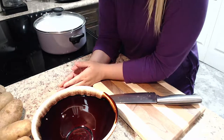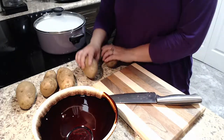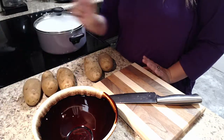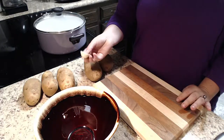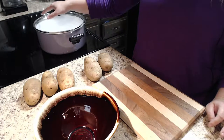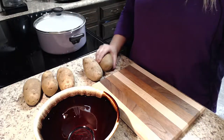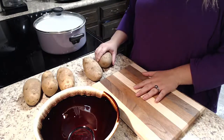Without further ado, let's head on over to the kitchen. First thing we are going to need are potatoes. I've got five russet potatoes — a little bit small, so I'm using one extra. I would normally only do four, but because they ran a bit small I'm doing five. You will also need some butter, one clove of garlic, some half and half, salt, pepper, and water. We'll talk about how much water in just a little while.